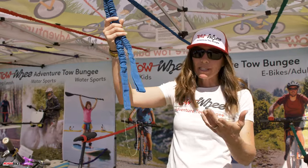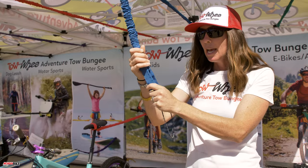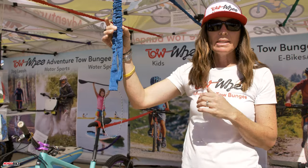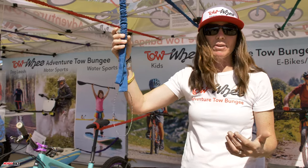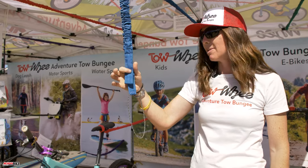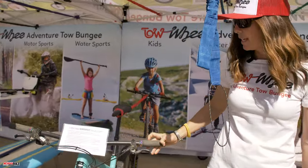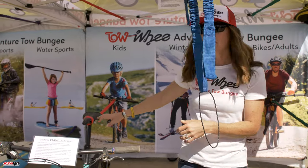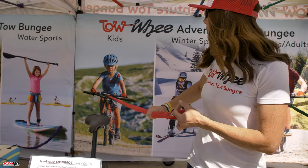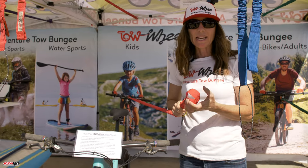We also make the winter model, which works for skiing and biking. It's made for really cold temperatures so it doesn't stretch quite as far — designed for freezing conditions. That's the blue model. And then we have the original kids version, which is similar to the adult model but lighter weight rubber. It just helps kids ride uphill.